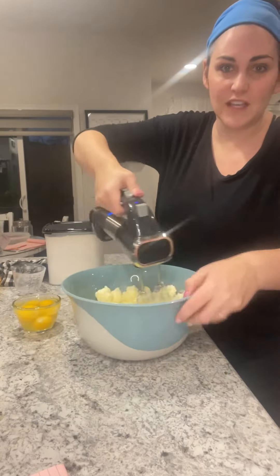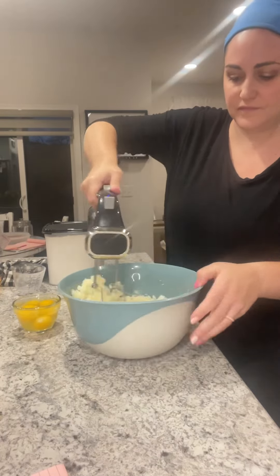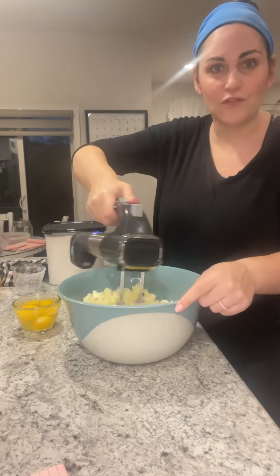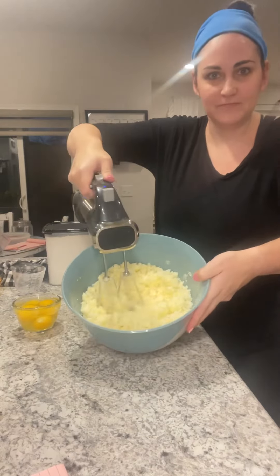I probably use the hand mixer functionality the most, but it also has a food processor and an immersion blender option. Check that out!